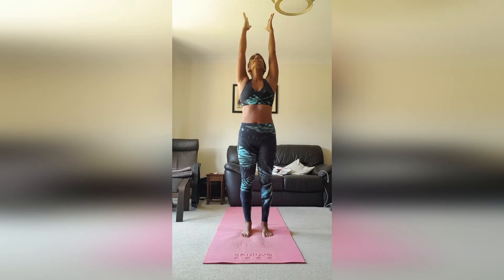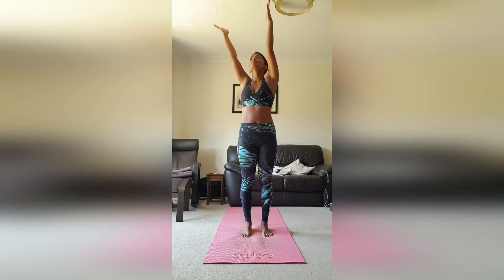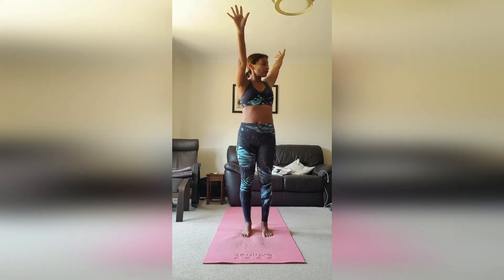On your next exhalation, take the right hand in front of you and the left hand behind. Keep the hips square towards the front of the mat and just pause here for a couple of breaths. Inhale, take the arms back up. Exhale, left hand comes in front, right hand behind — again keep those hips square to the top of the mat.